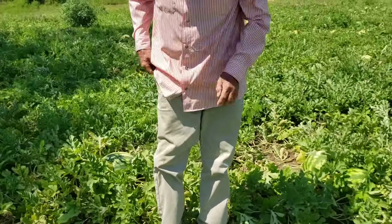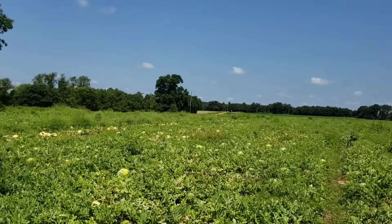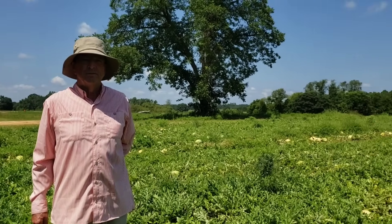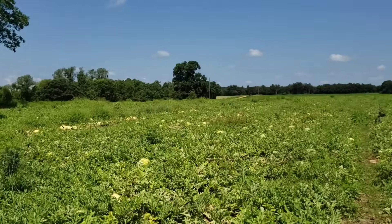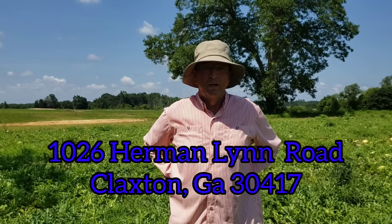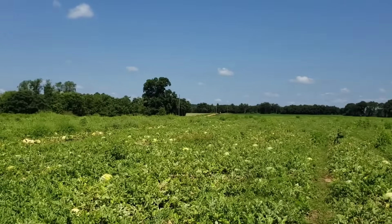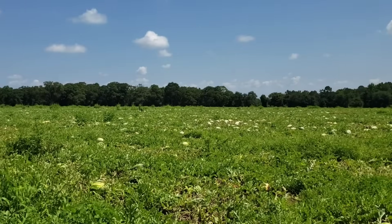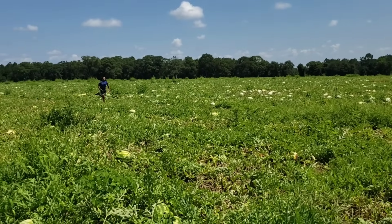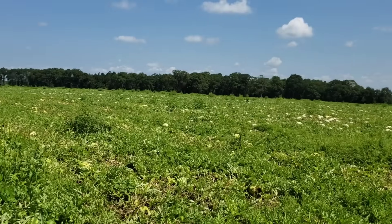Y'all got that? We're going to get on out here from the tutorial that Brother Randy gave us. How many acres is this watermelon field? About 10 acres here. I'm going to get a workout this morning picking watermelon. Their location is 1026 Herman Lynn Road, Claxton — that'll bring you right to them. Come on out here and support Brother Randy, help him get some of this watermelon out of the field. If you're a vendor that likes to sell watermelon on the street, come on out and get you some watermelon.